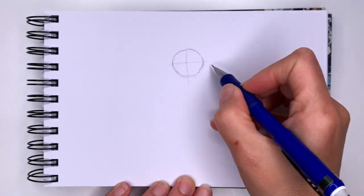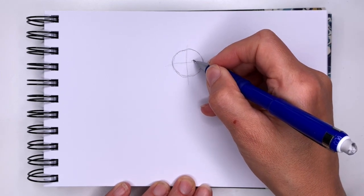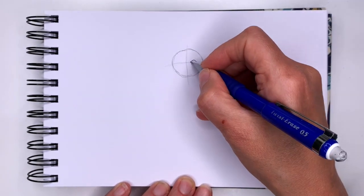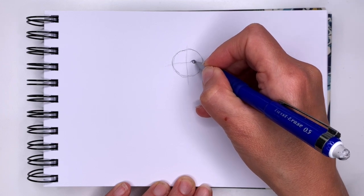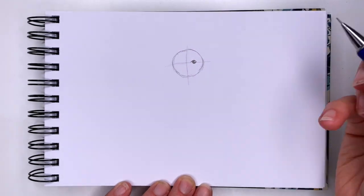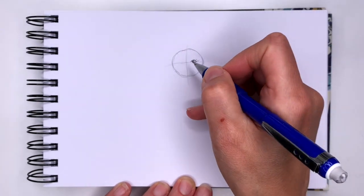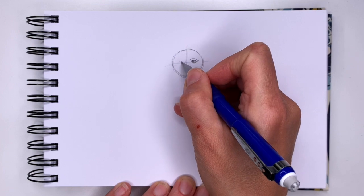On the line going across we're going to draw her eyes, and we're going to do that by drawing curves. Under our curve we're going to draw a small circle for a pupil, and inside that circle another little circle that shows us the light speckle. We're going to give her three eyelashes and a little eyebrow.